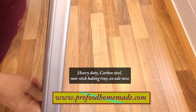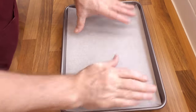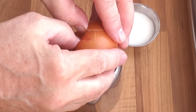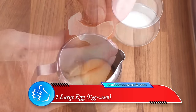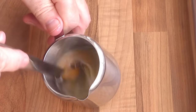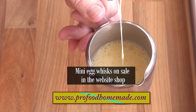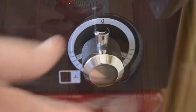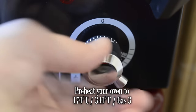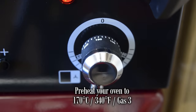To bake them on I'll be using one of our heavy duty carbon steel trays, lined with parchment paper. Time to put these beautiful sausage rolls together. First, make the egg wash: crack a large egg into a container, add a dash of milk and whisk vigorously until it runs off the whisk as a loose liquid. Before going any further, preheat your oven to 170 degrees Celsius, that's 340 Fahrenheit or gas mark 3.